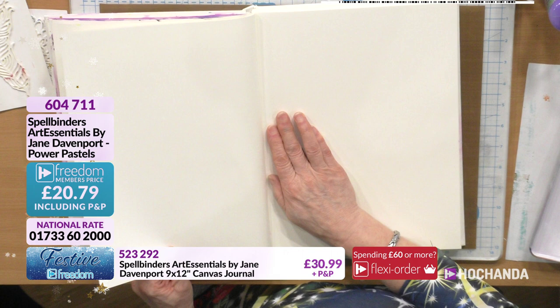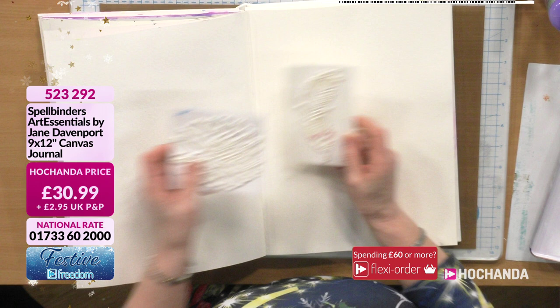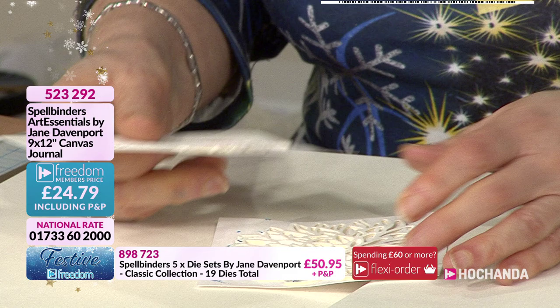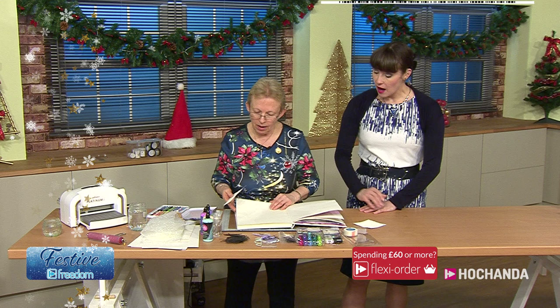Going onto one of the textured pages. What I've done is taken the Mums the Word die, cut it out five times and glued the die cuts on top of each other so it's now quite dimensional and deep. I've done the same with one of the feathers. These are going to be used in my background and I can also use them to stamp with - it's a different way of using your dies.